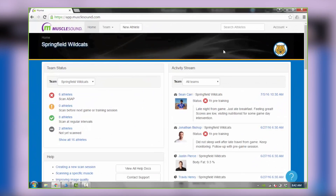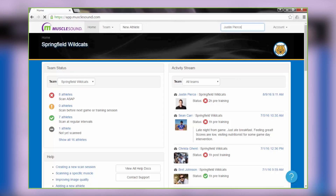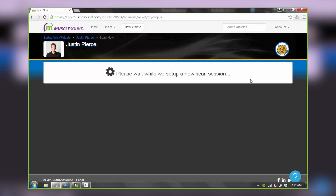From here, navigate to the MuscleSound web browser at app.musclesound.com. Search for your athlete and select the New Session button, then identify the timing of the scan.